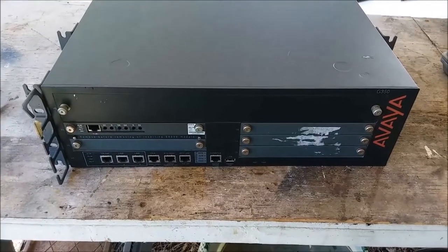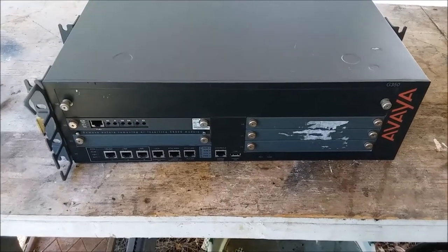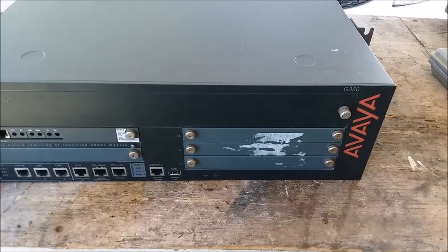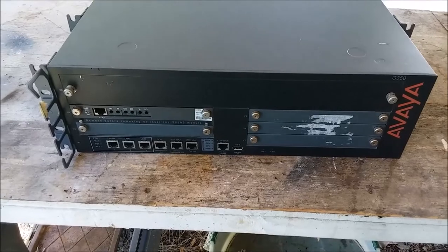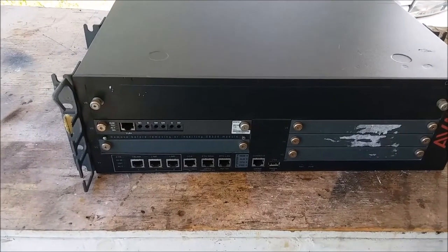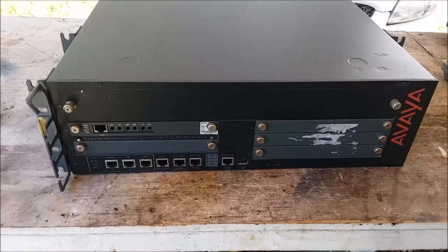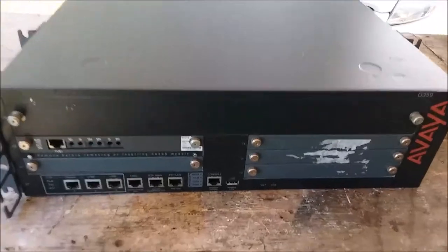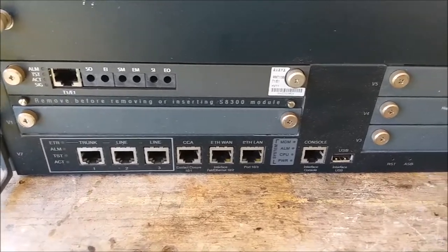Hello YouTubers, it's time for another teardown scrap-out depopulate video and today's victim is an Avaya G350 media gateway box. There are a lot of blank plates on the front of this so I'm not going to get my hopes up too high for what's inside, but hopefully there is some good stuff inside. Let's have a look on the outside — we've got a few ethernet jacks, a console jack.